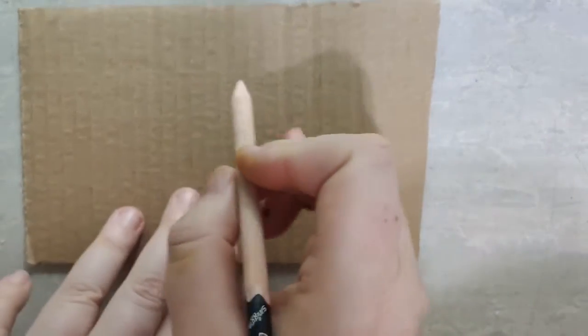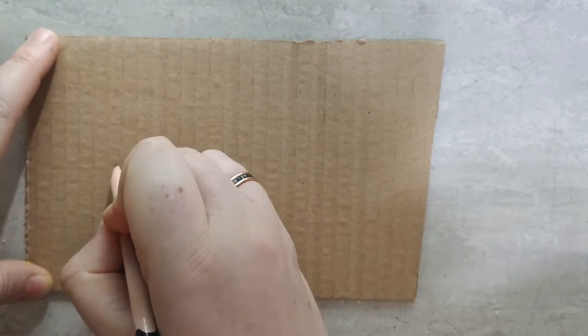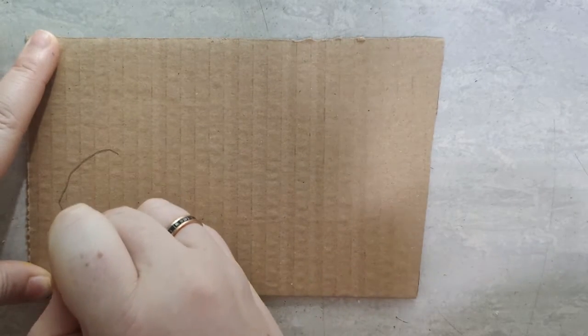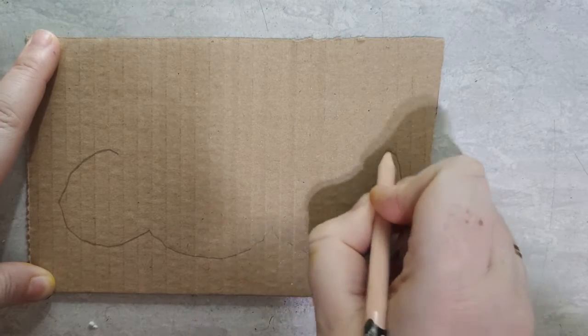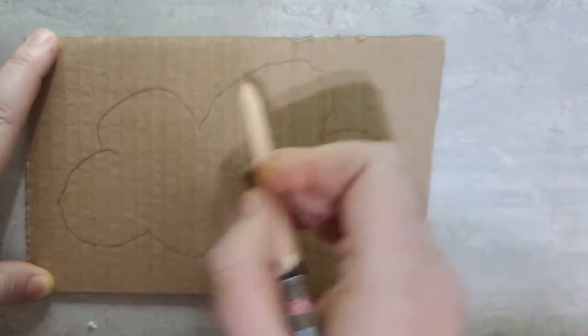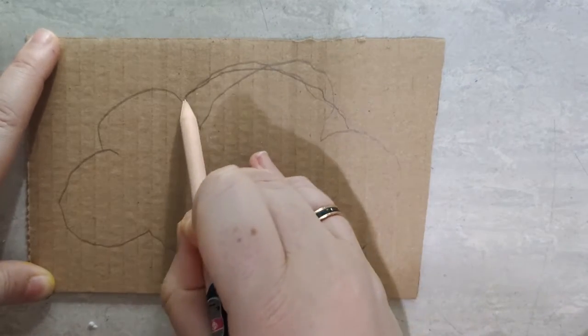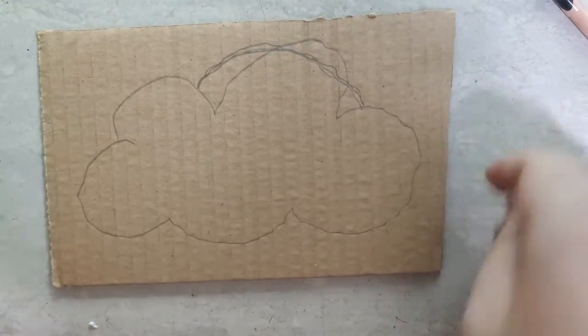I am going to draw a cloud — a nice big rainy cloud. Now that looks a bit weird, doesn't it? Let's even it out there. Okay, this is obviously quite a simple shape.